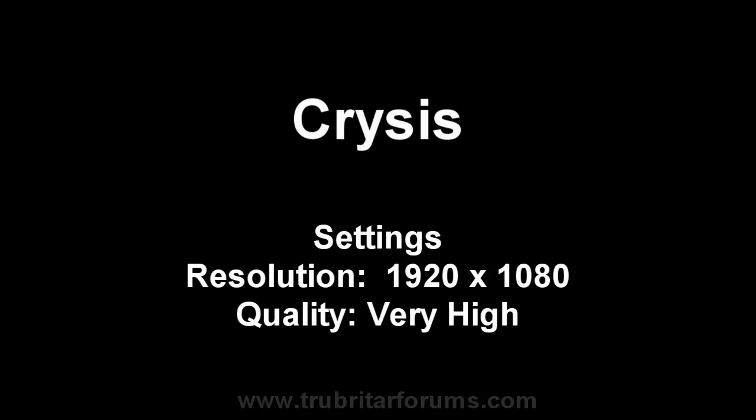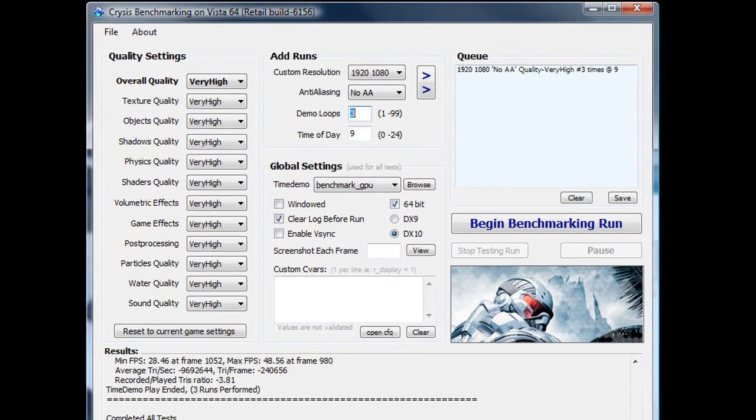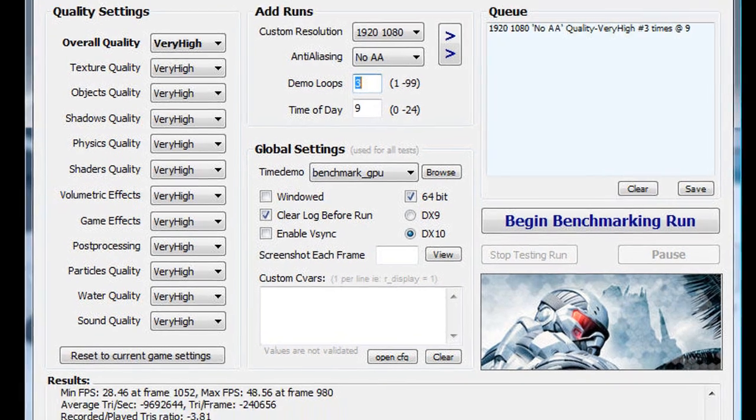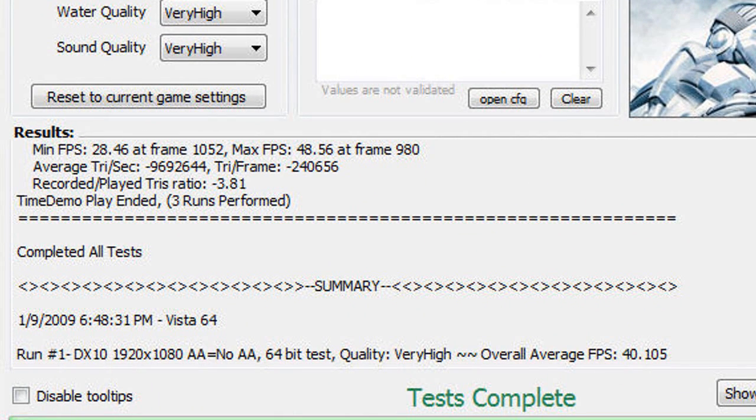For the first benchmark, we're running Crysis with settings at 1920x1080 and all quality settings set to very high — no anti-aliasing. Let's see what results we can get with this single card running with 2 GPUs. Those are pretty impressive results: a minimum of 28.46, a maximum of 48.56, and an overall average of 40.1 frames per second.